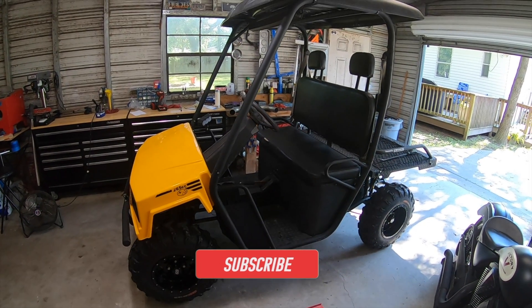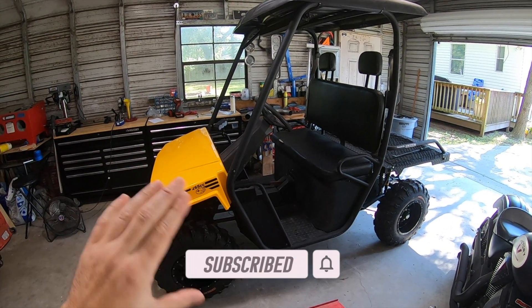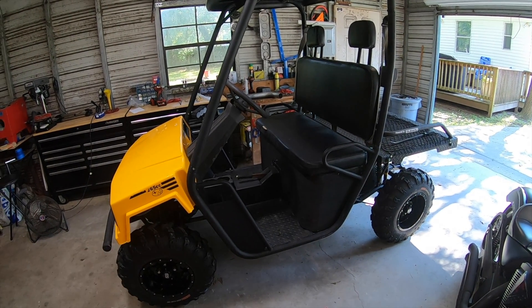I picked up this little buggy from my neighbor for really cheap. Had to put a carburetor on it, had to put a gas tank on it — it sat outside and was rusted really bad. So I kind of brought it back to life and it's been a really fun little buggy, but there's one problem with it: when you're going down the road, it's really loud.